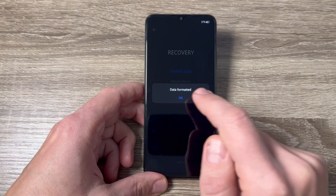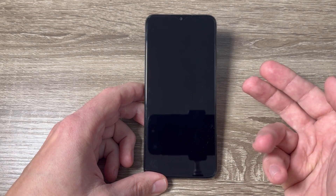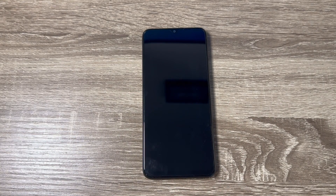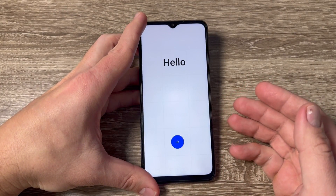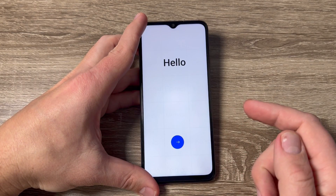Tap OK and now you need to wait for a few seconds, maybe a minute, until your phone restarts. It actually took more than four minutes to restart.